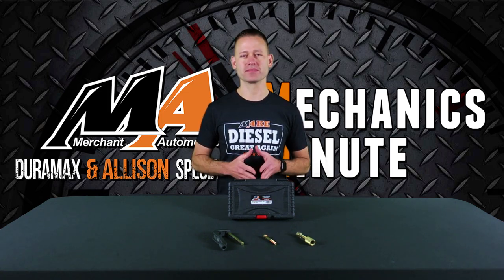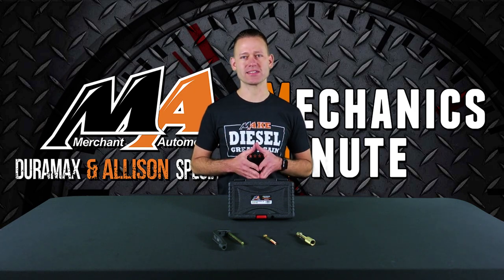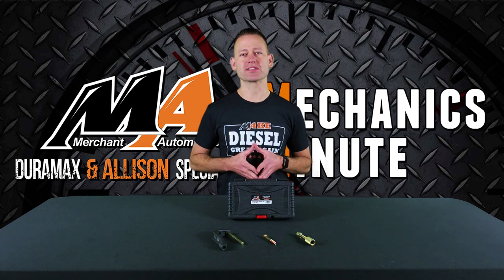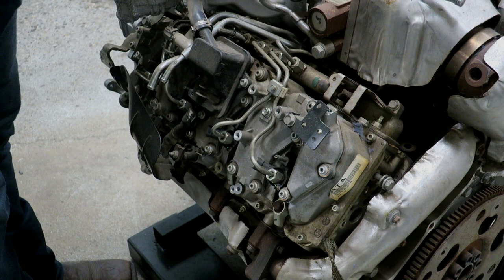Hey everyone, Charlie from Merchant Automotive. Make your diesel great again. In this instance, your 2011 to 2016 LML by replacing faulty fuel injectors with the help of our deluxe injector removal tool. So come on down to the shop and check it out. Now we're going to show you how to use the LML injector removal tool.